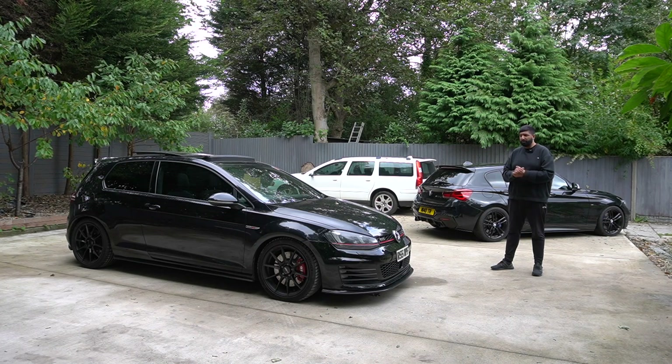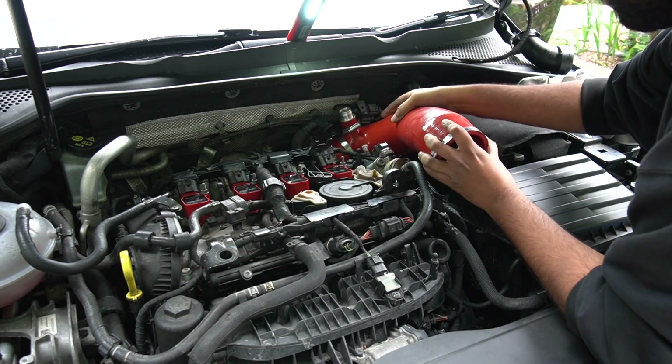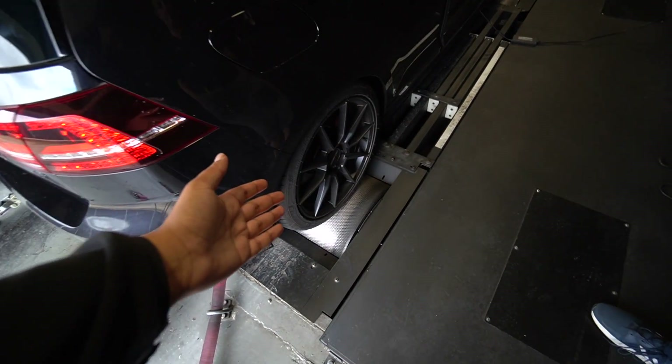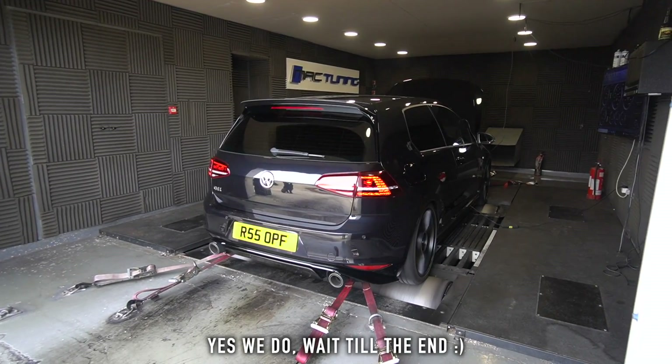Welcome back to another video — finally doing another GTI installment because the weather is actually dry for once. As you remember, we went Stage 2 or Stage 2 light with a few basic bolt-ons. We're on the stock intercooler and that did hold us back in terms of the overall power figures. We also had an issue with the rear caliper sticking on the dyno, so the plan is to fix all of that and hopefully return to the dyno.